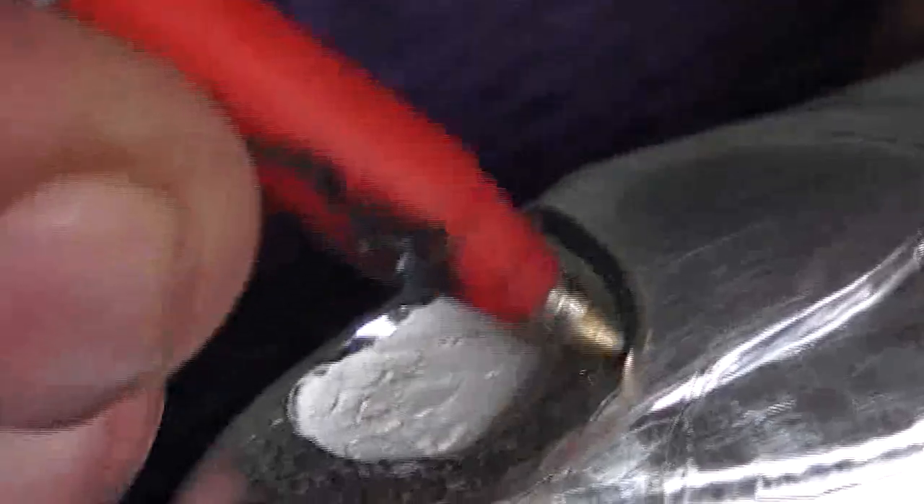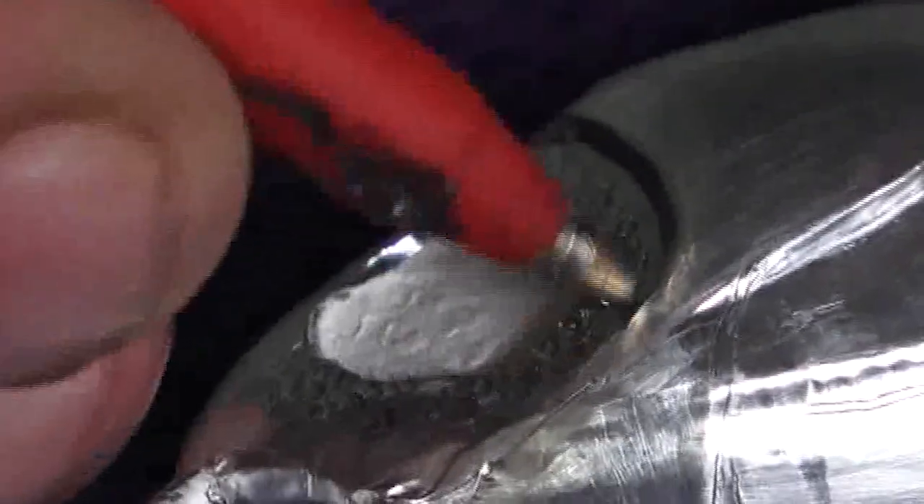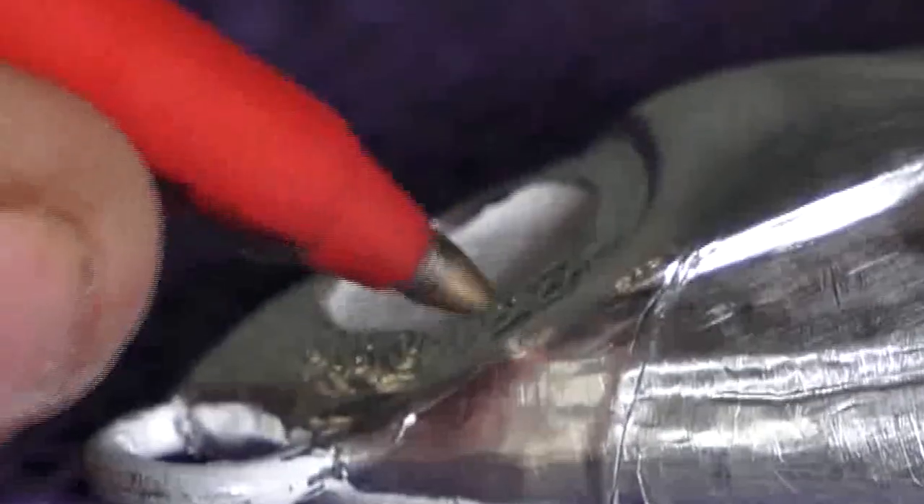Just tidy up areas where the foil is not quite sitting correctly, and characterize areas with sharp detail.